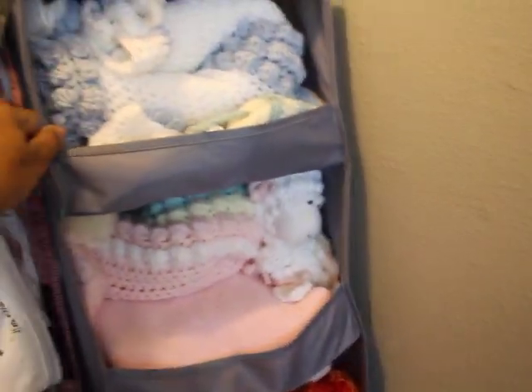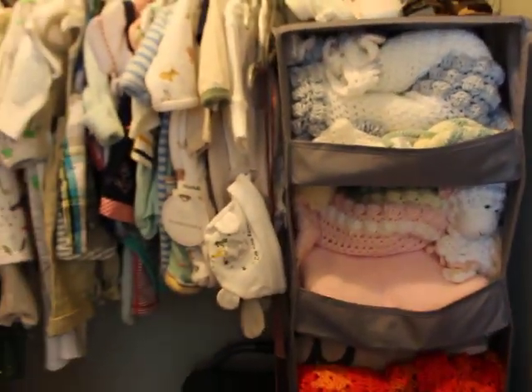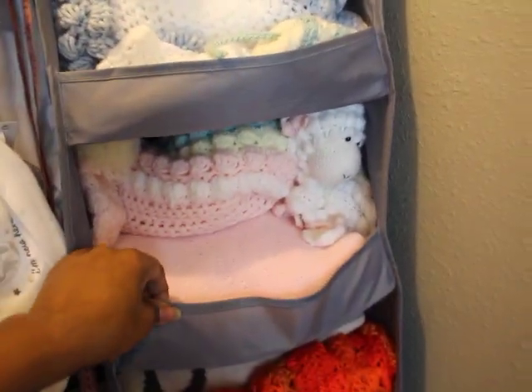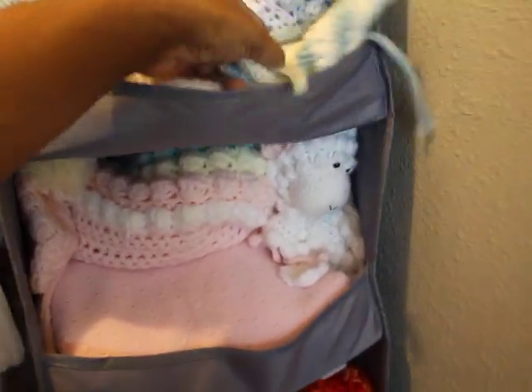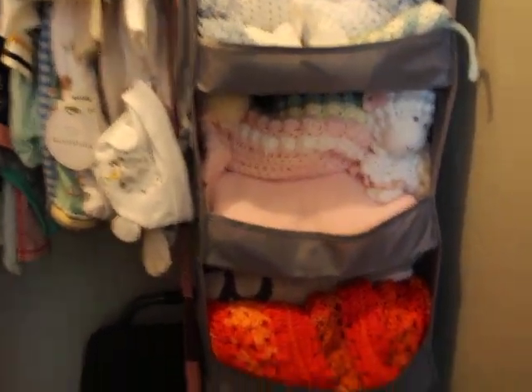So starting here — this little hanging rack you can get from Amazon. I'll find the links and put them in the description bar for you guys. I got this little hanging thing for blankets — you can also use them for sweaters or whatever — but I use mine for my fancy blankets and hats so that I can easily access them for taking photos.